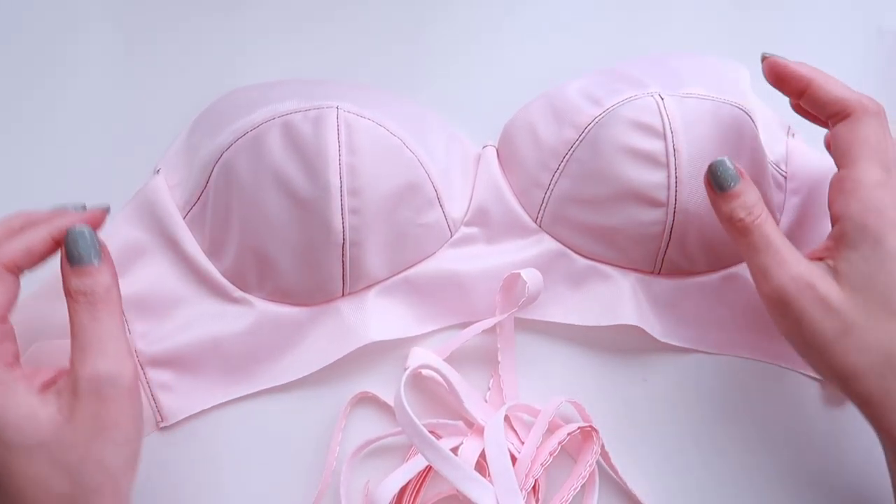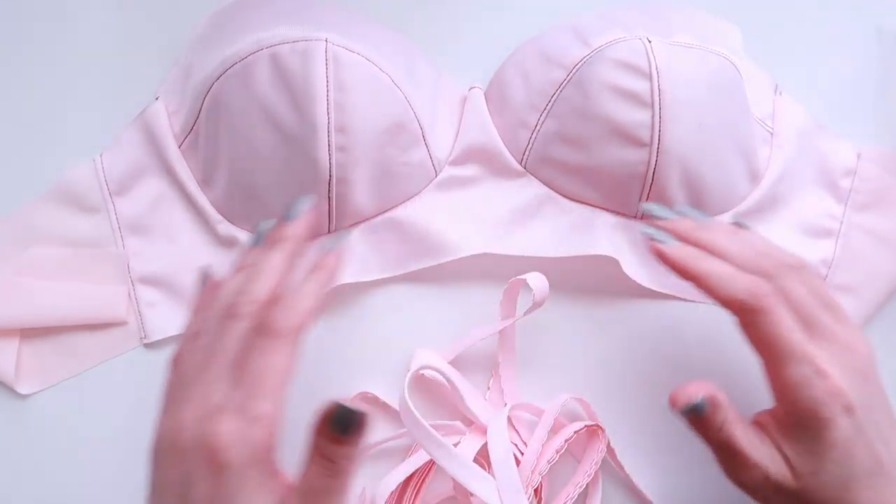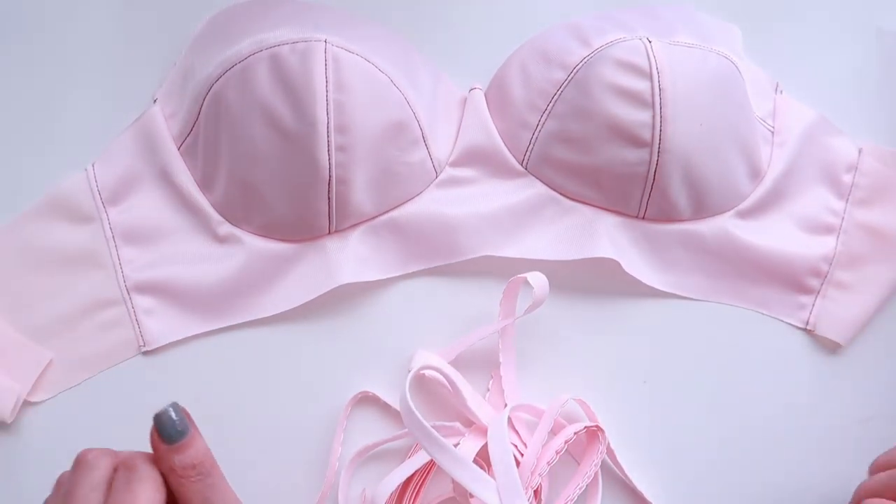So where we left it last week, we had our bra looking like this. We had just finished putting our cups into the frame and now it's really starting to look like a bra.